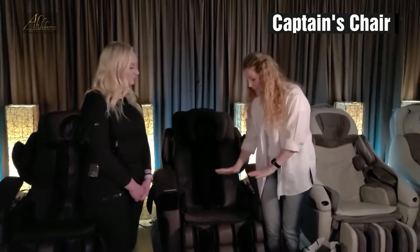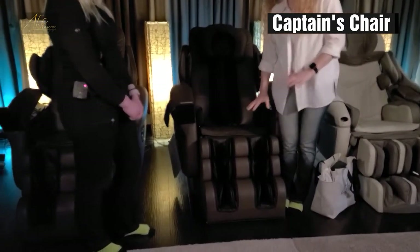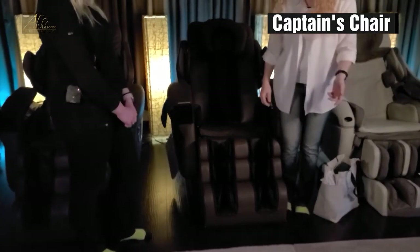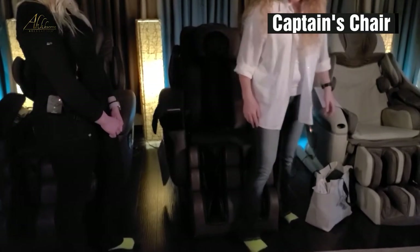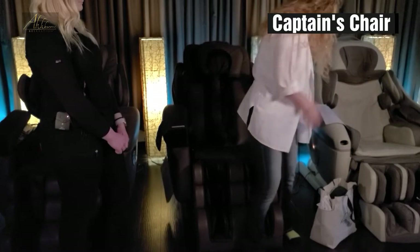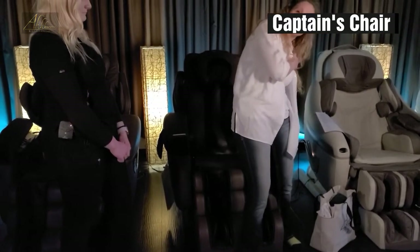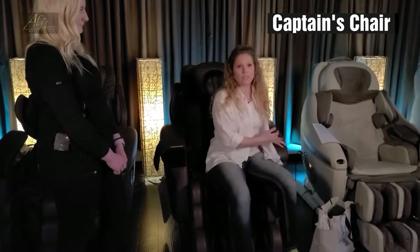This chair has a footrest to it, and you never want to stand in the footrest of any massage chair. So the best way to get into this, especially for people who have bad knees or that kind of thing, is to just put one foot in front and one foot to the side. Put your left hand down on the arm next to you, and then just gently lower yourself into the chair.